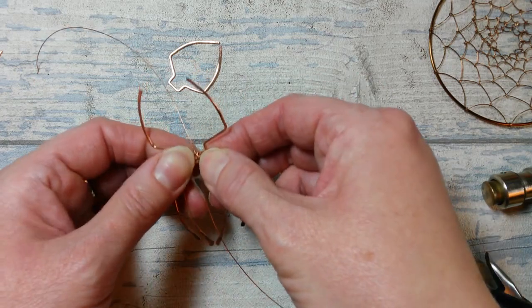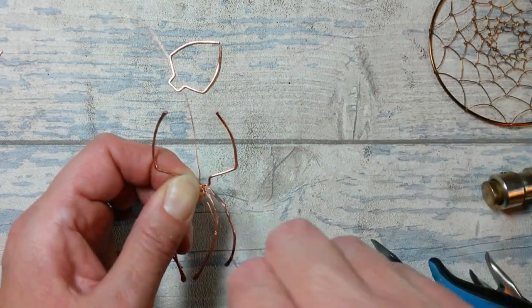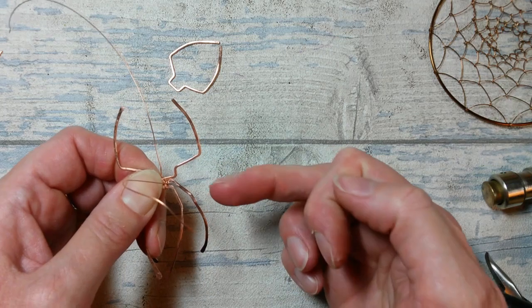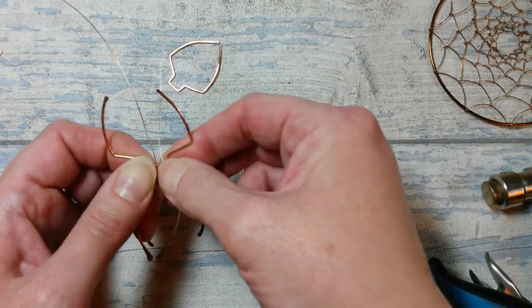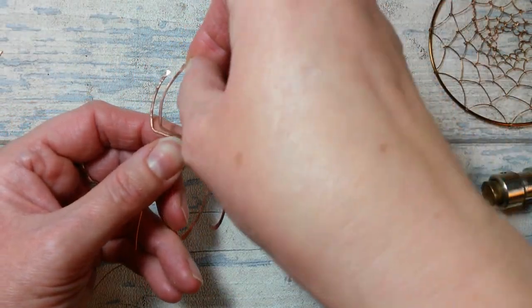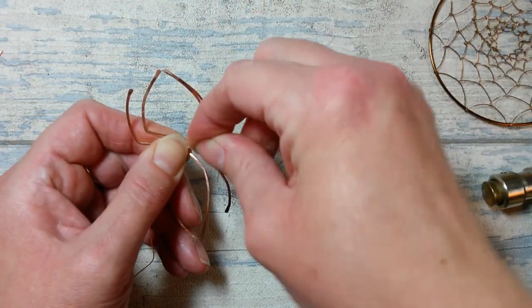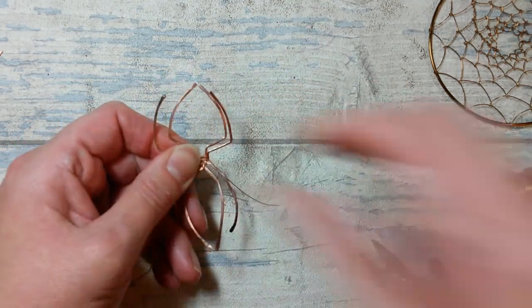I've wrapped twice around the middle ones and then down the center. I'm going to drop in the lowest piece of the spider and wrap twice around both of those sections - once and twice - then come up between the two lower ones. I'll wrap around the upper of the lower two and the lower of the upper one, wrapping twice before coming up between them again. Then I'll drop the uppermost piece into position and wrap twice around those two pieces.